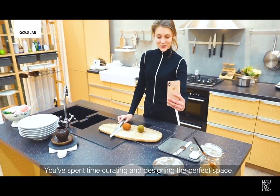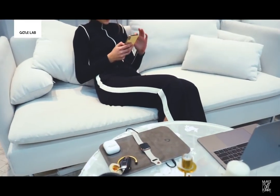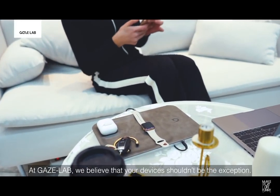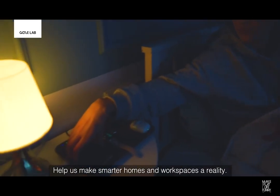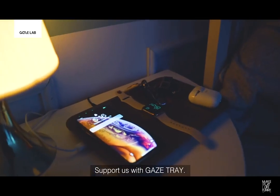You've spent time curating and designing the perfect space. At Gaze Lab, we believe that your devices shouldn't be the exception. They should blend seamlessly into your well-designed life. Help us make smarter homes and workspaces a reality. Support us with Gaze Tray.